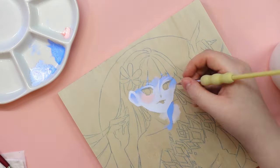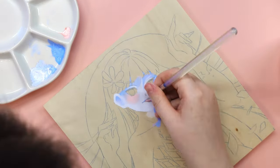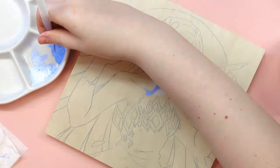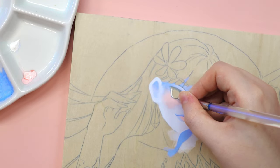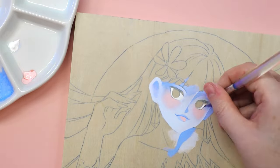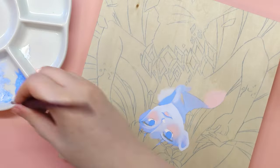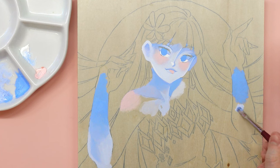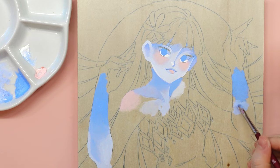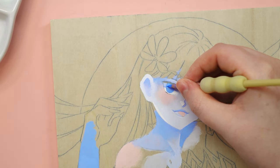Now we can start painting and finally talk about Draw This In Your Style challenges. What is it actually and where did it come from? To put it simply, this is an art challenge where artists draw an already existing drawing or painting, but with the difference that they do it in their own style. Artists who decide to host their challenge most often create a hashtag under which people can share their versions and explain the rules for taking part.